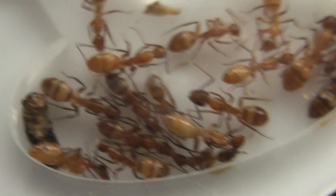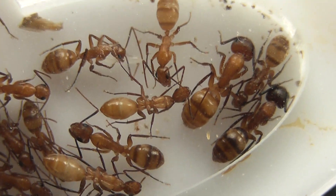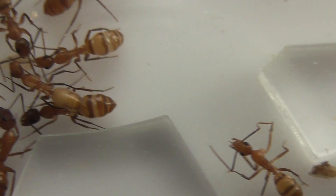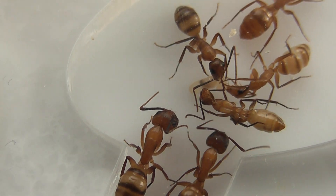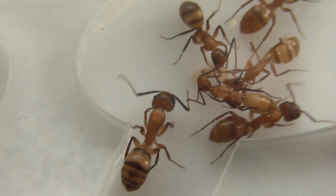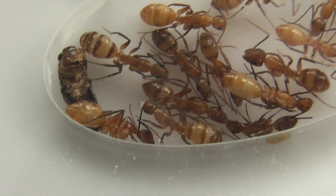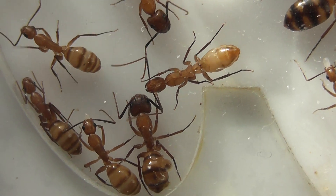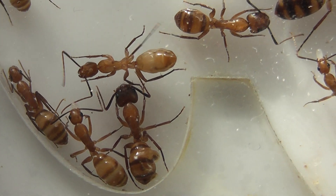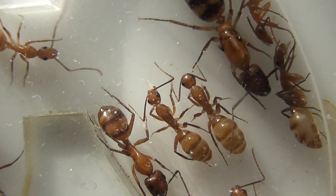Down across the other end of the nest, there appears to be one larva there. That's about all I can see in that respect, but like I say, if they're producing eggs, well, that's pretty good. We can see a worker with an egg in its jaws there.